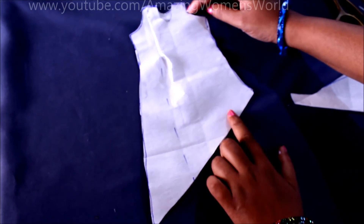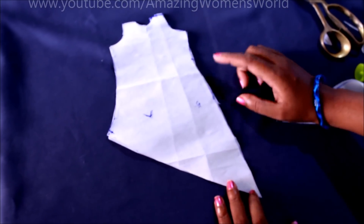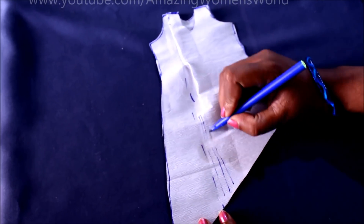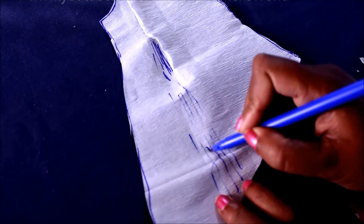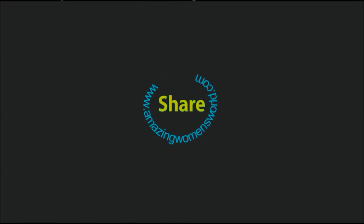Having any doubts, do write to me in the comment section. This is the steward's back side — this is how it looks. I hope you enjoyed watching this video. If you like it, please hit the like icon to support my effort. Also visit Amazing Women's World Hindi channel for the Hindi narrated version. Please do watch, subscribe, like and share. Thank you so much for watching — meet you all with another interesting video. That's all for now, see you all, bye for now.